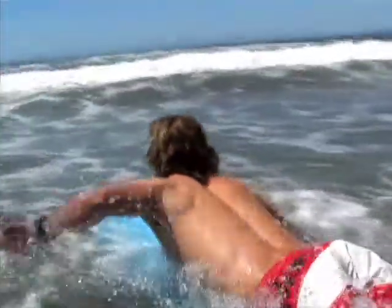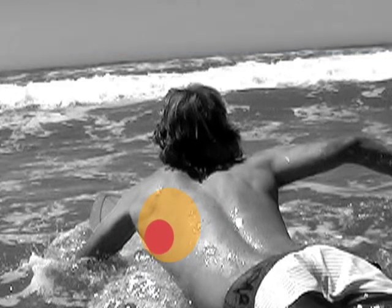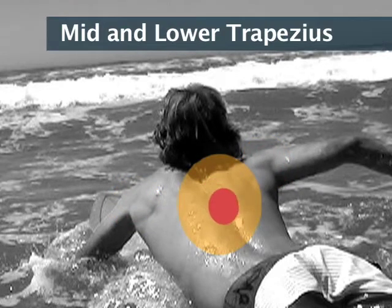As the surfer paddles across the water, there are three key muscle groups that help stabilize the shoulder: the serratus anterior muscles, the muscles in the rotator cuff, and the middle and lower aspects of the trapezius muscle.